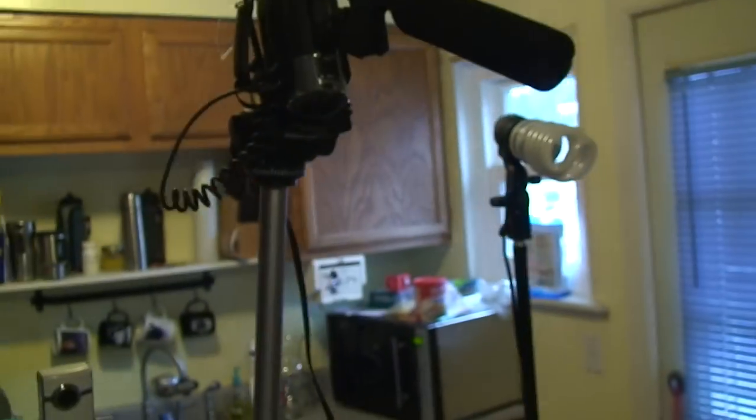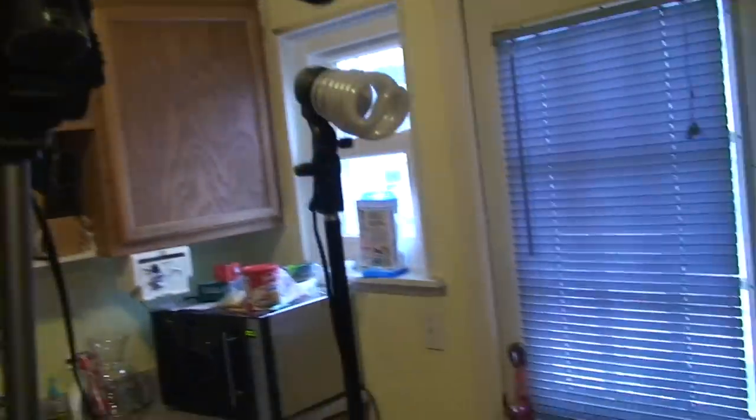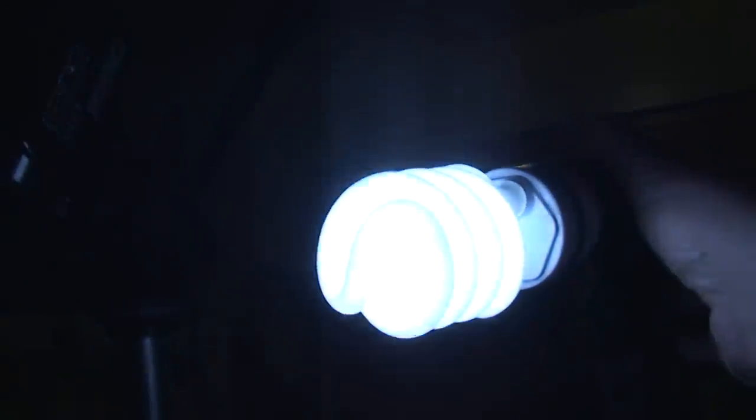So that's pretty much my setup. I choose to shoot in the kitchen because I've got two lights — a soft front light and a back light. Both of these are yellow lights, so always take into consideration that these are yellow lights, as you can see compared to the whiteness of this studio light.